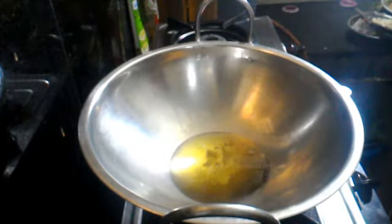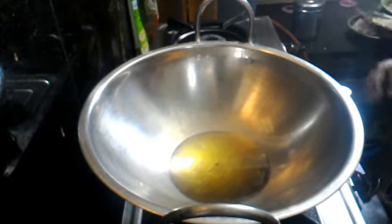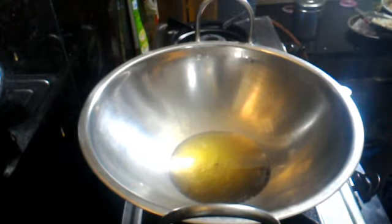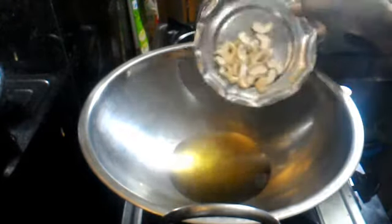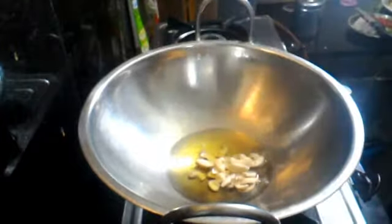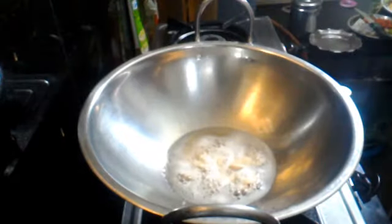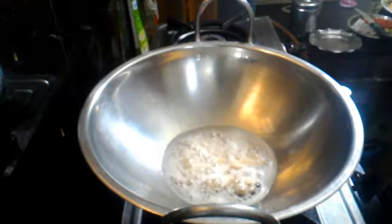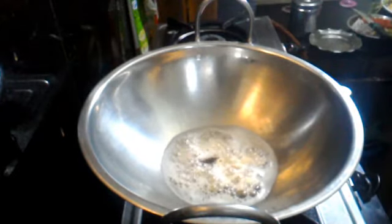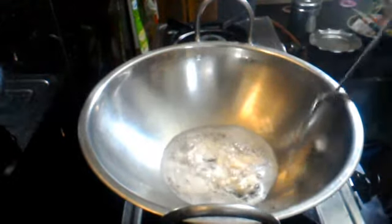Now I am going to start the recipe. Let's fry it for 2 minutes.